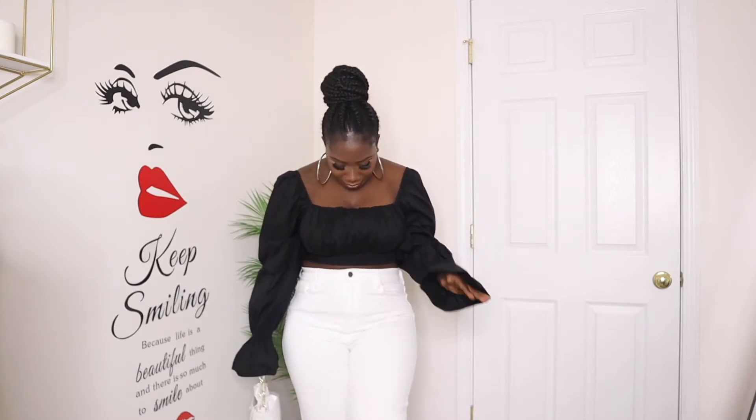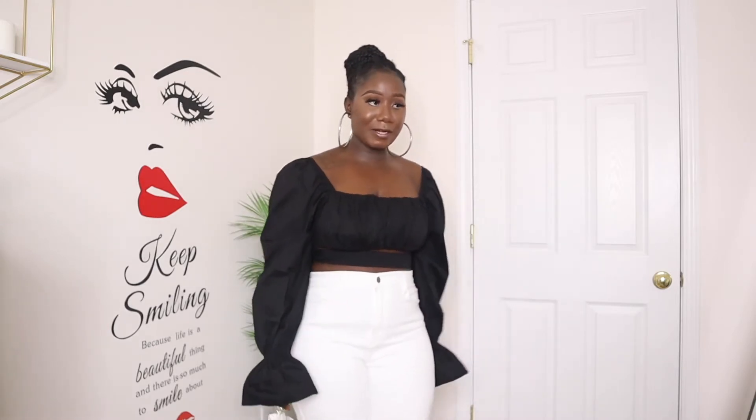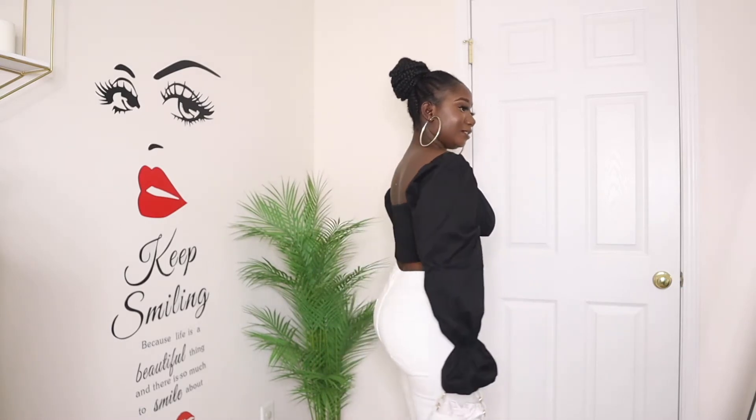This is outfit number two. I love this top — it's a medium and I love how it looks with this outfit. These jeans are really high-waisted and they just make everything look good, make the body look good. Just because they're called mom jeans doesn't mean you can't wear them if you're not a mom — they're for everybody! Let me turn around so you guys can see the back. This outfit is cute — if you don't like it, you're just a hater!